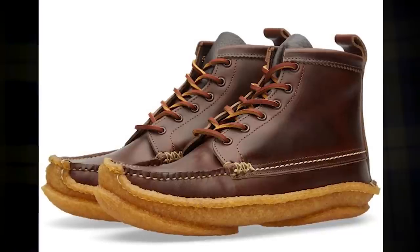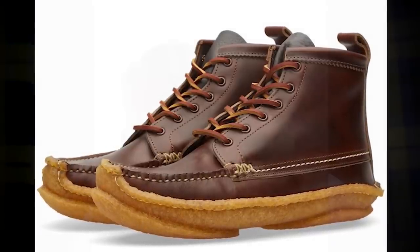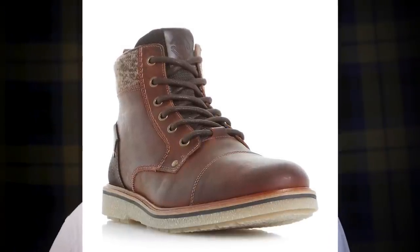A sole that I don't own is the crepe sole. Originally these were made out of coagulated latex, but recently they're made out of a synthetic blend that basically mimics the properties of the coagulated latex. They're very heavy, but they have a lot of traction and a kind of springy feel to them — very soft, very comfortable, very quiet, almost like sneakers. If you were walking on a hard surface, it's a great option. You can get these on some chukka boots; they look really cool. I'd like to add some to my collection.